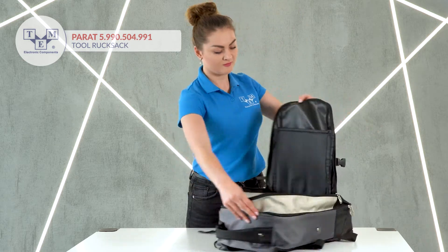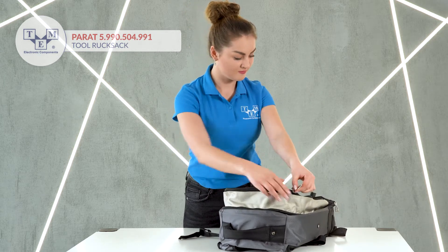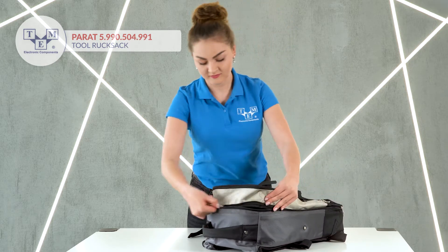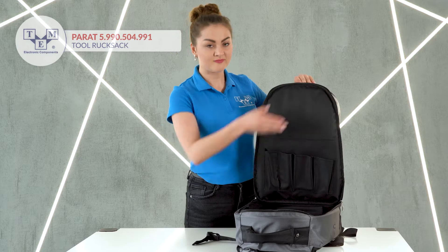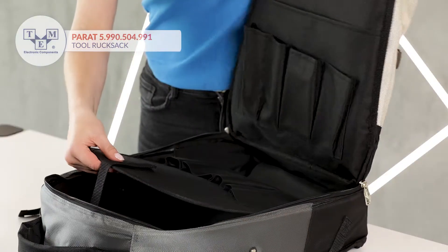The middle section also has a keep-safe compartment for documents. The inner section contains another compartment for documents and in total 16 pockets for tools.